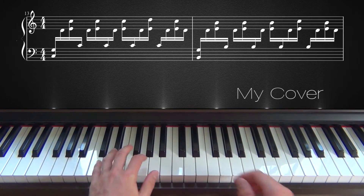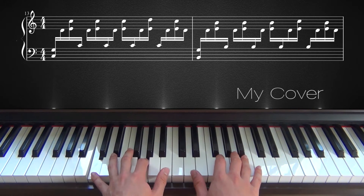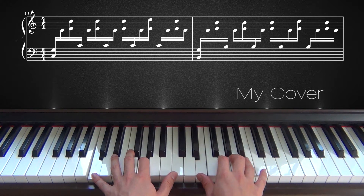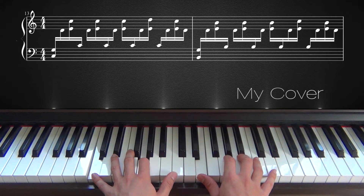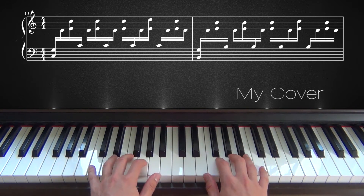Now it starts from the beginning again — you start on C and G again. But the fourth time you play it, instead of playing E and C, you will go up one note with your pinky to E and D just once, and then you go back to E and C.